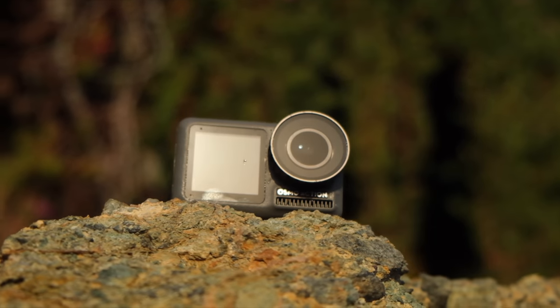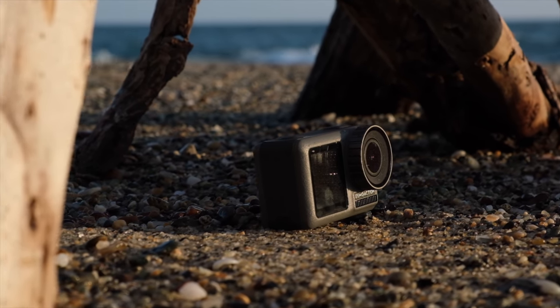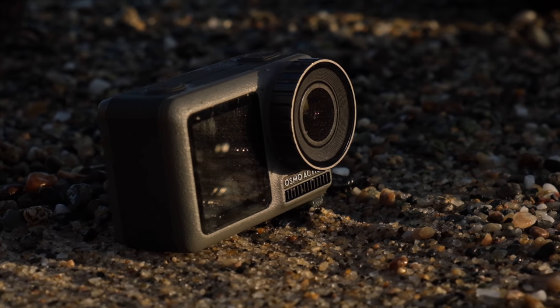The Osmo Action interfaces with the DJI Mimo app, which you'll recognize if you have a DJI Osmo Pocket. The app lets you push record, change settings, and do everything you'd expect via Wi-Fi. But what's great about this camera is that I don't really need the app. Honestly I never like using apps — they're always a means to an end. Because this camera has a screen on the front, I just don't see myself using the app much, and DJI isn't pushing a photo backup subscription service on you either.